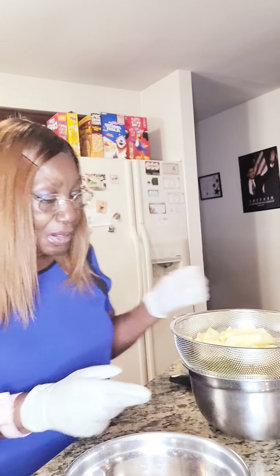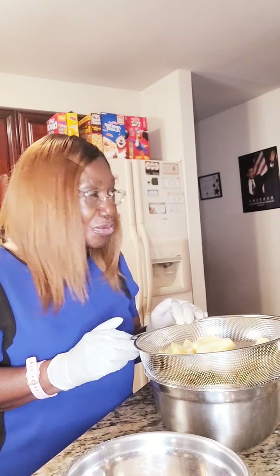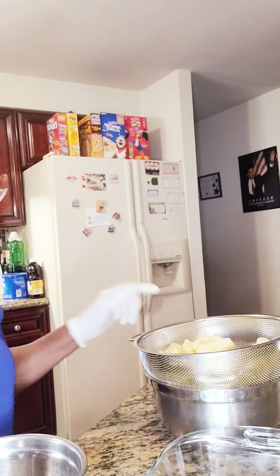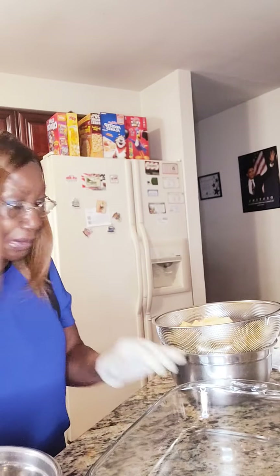Hello, today I'm going to be preparing an apple cobbler, and as you can see I already have my apples. Most people use Granny Smith apples, but I am using a different type of apple — Honeycrisp apples, thank you grandson. So right now I have my pan here and I'm gonna start by adding my apples in.